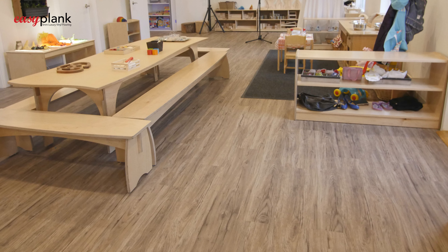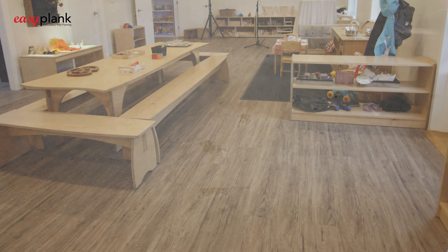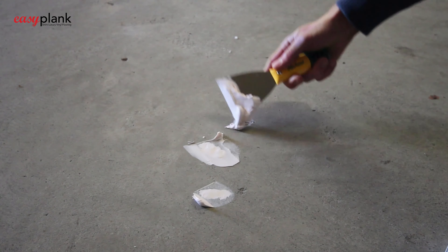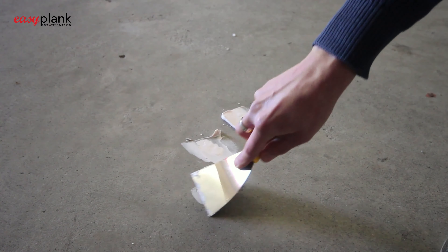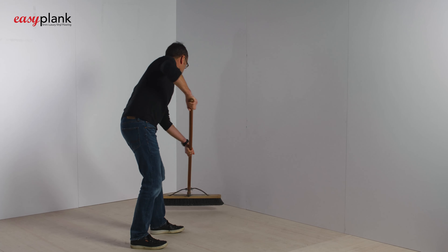Please note that the better prepared the subfloor, the better the final look and result will be. It is important to fill and smooth out gaps or cracks to facilitate the flooring, but Easy Plank is far more forgiving towards an uneven surface than traditional floating floors with a clicked locking system.